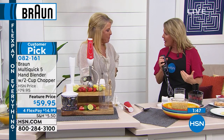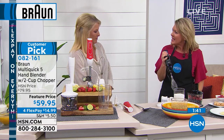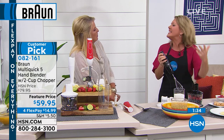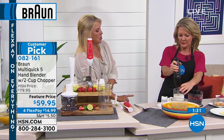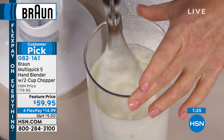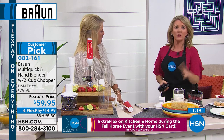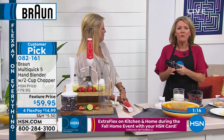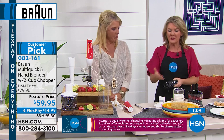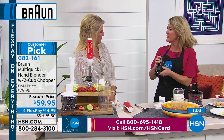350 watts is as much power as you have in your countertop blender, so the fact that you've got it in the palm of your hand means you have all the control — touching low, touching high. As we head into the fall with all the events and football coming up, people realize they use this so much more than they ever imagined. It's so much easier to take out — I keep it right in my silverware drawer, not hauling up heavy appliances.